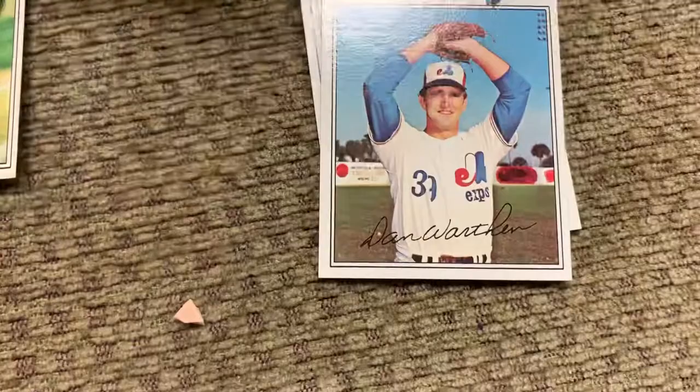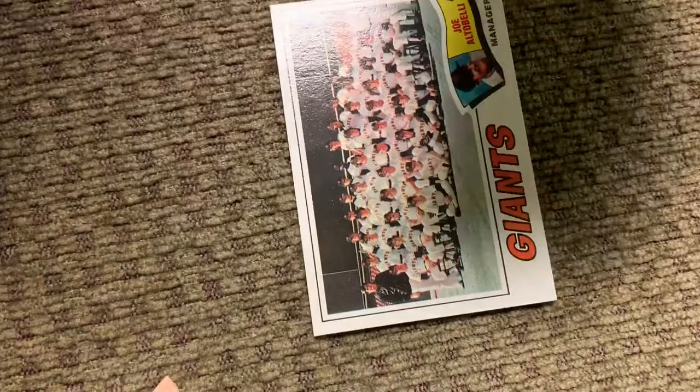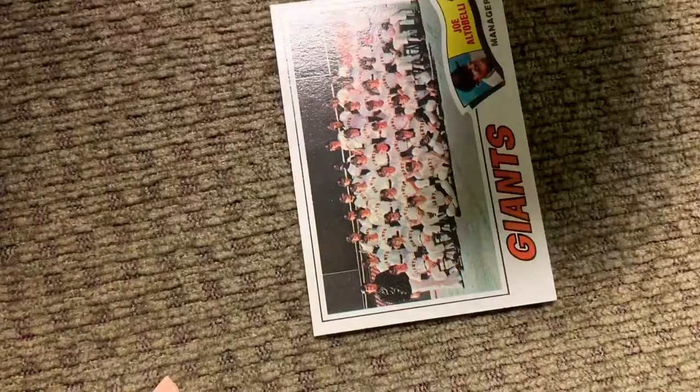Dan Worthen, pitcher for the Expos. The San Francisco Giants with Joe Altabelli as manager. Very cool — a 42-year-old pack of Topps. Robin Yount is definitely the best card in there.